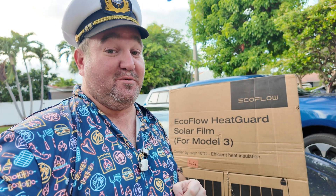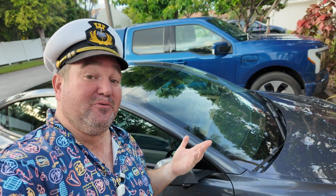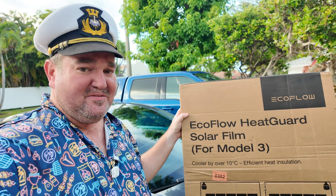Hey there, welcome back to No Pants Profits. My name is Richard. I just got myself a new used Model 3 and I'm transitioning over from my F-150 Lightning. I don't want to get into the politics of Elon Musk or anything like that, but what we're going to look at is some accessories for Tesla that don't have reviews on them yet.